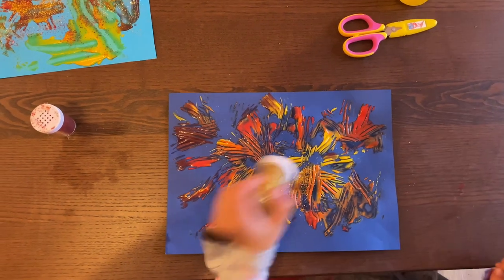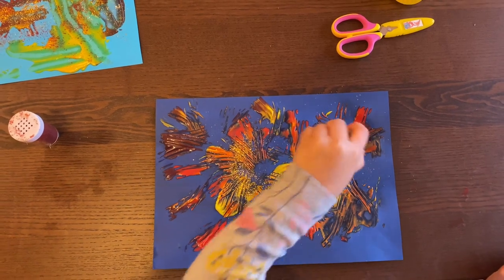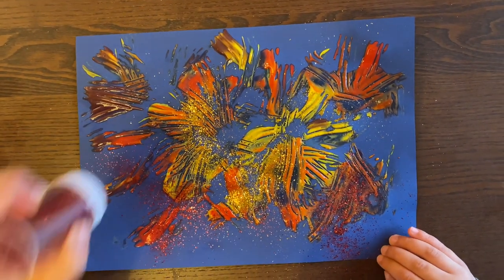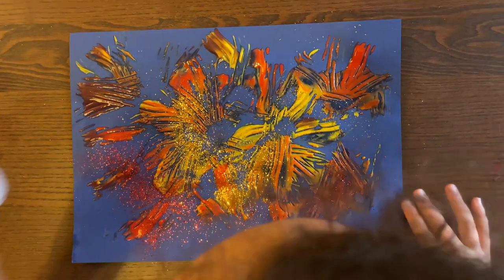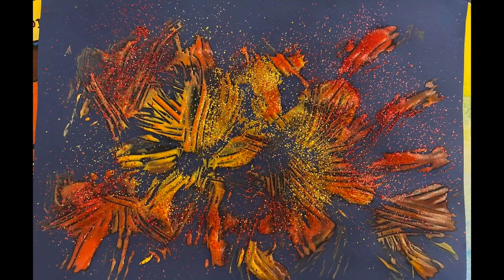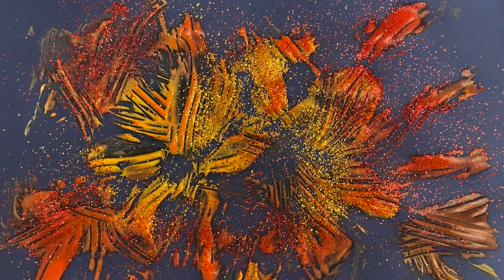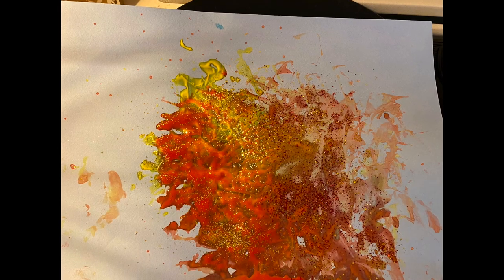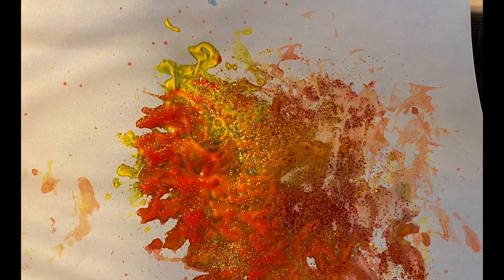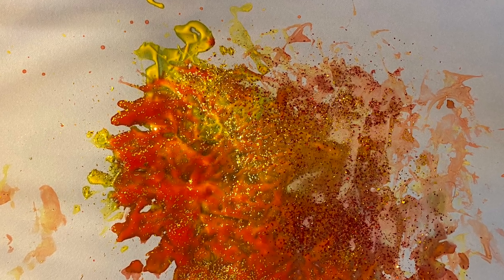Of course, it wouldn't be fireworks without glitter. So once we were done painting, we added some glitter on top of the paint while it was still wet so the glitter sticks. With both Diwali and bonfire night, there have been so many fireworks around our house, and my toddler had actually been a little bit afraid of the noise they make. I think doing this activity really helped her with not being afraid of the noise of fireworks anymore.